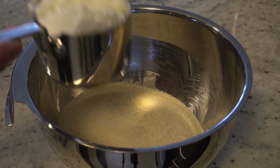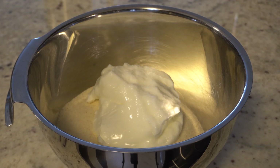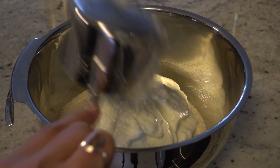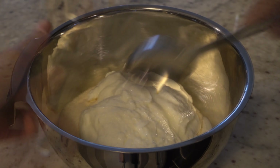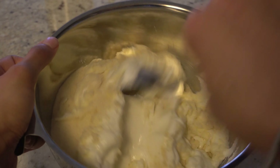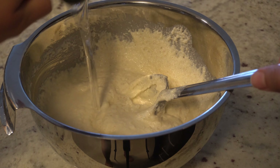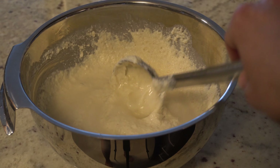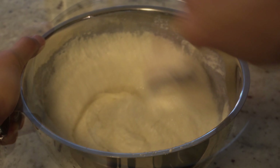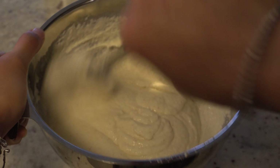Your second ingredient is yogurt — Dahi. You will add 2 cups of Dahi. As much Suji as you have, add the same amount of Dahi. Mix it well. If you think the batter is a little thick, it's because the Dahi is thick from the fridge.